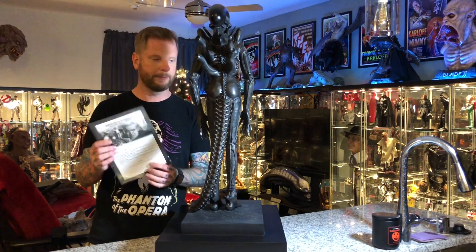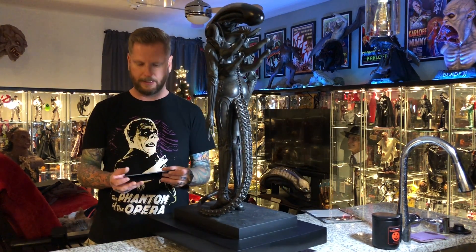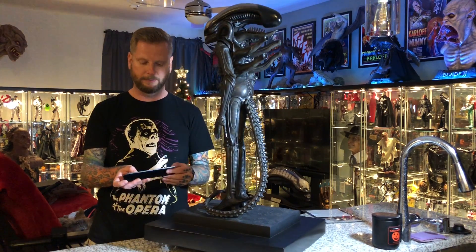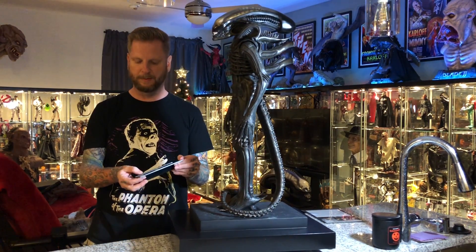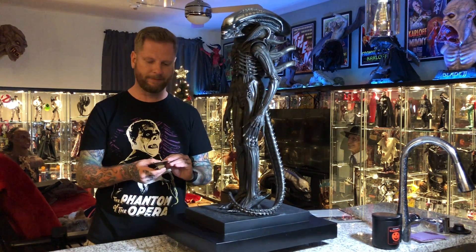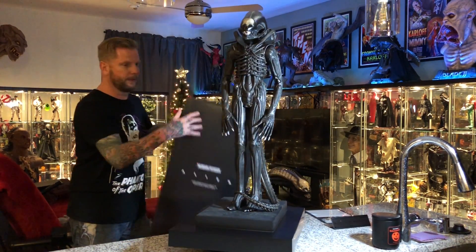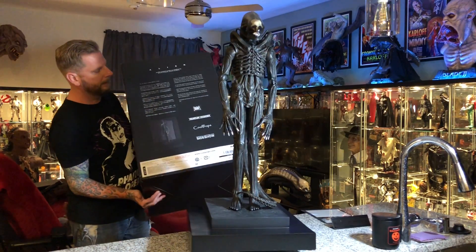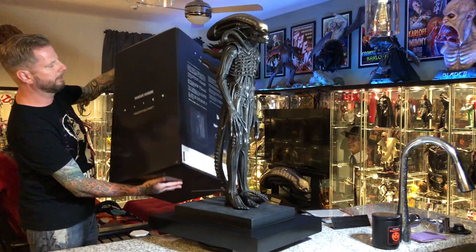It comes with a certificate, which is really cool. It's signed by the director, Carmen Maria Giger. It also comes with a little plaque, which I really like — although mine has a little spot on it. This is number 152 out of 1000, so they have a run of a thousand that they're going through.